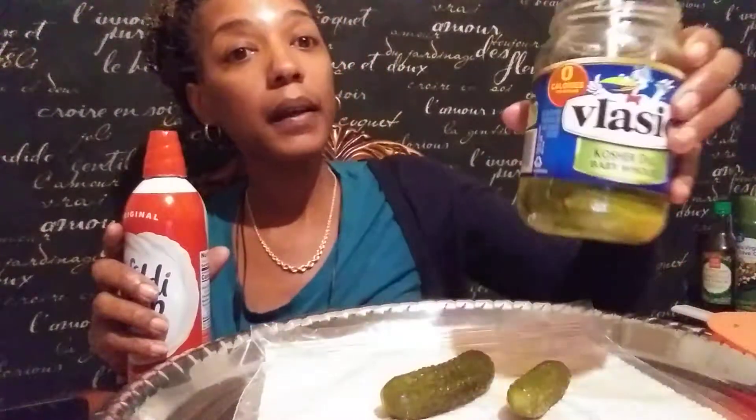Hey y'all, welcome back to another video. This is a redo video of Tasty McBee's sour pickle and whipped cream. I don't know what happened to my video, but YouTube won't let me upload it and I didn't do anything different than I did before, so we're just going to do it over again.